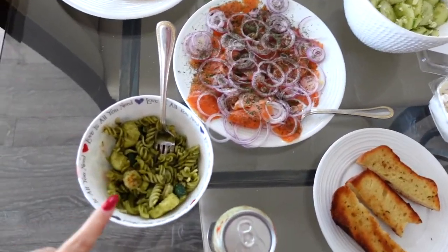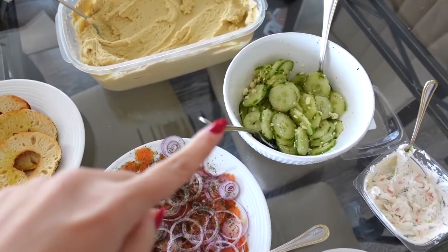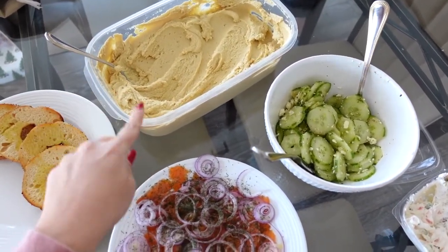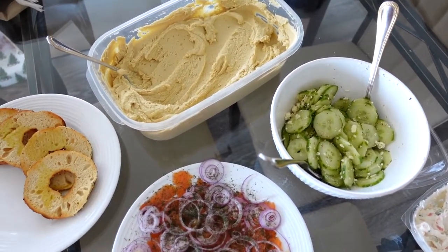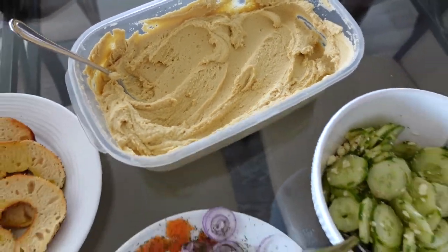It's a leftover kind of day with the pasta, but we also have some smoked salmon, a little bit of a cucumber salad, and Julia's hummus, guys. If you've never tried her hummus, she has it in her Christmas vlog. I will link her vlog down below. She makes the recipe, and it is seriously the best hummus ever!